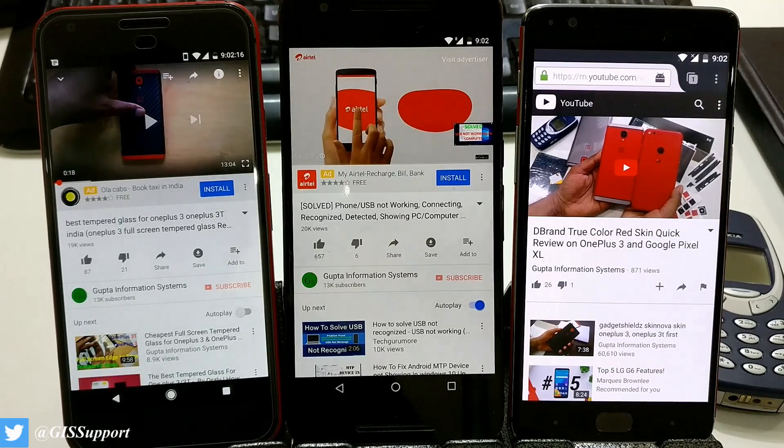Hi guys, welcome back. Today I'm going to show you another tip on how you can play YouTube in the background. I've shown you a couple of ways before, so I'm going to show you again.